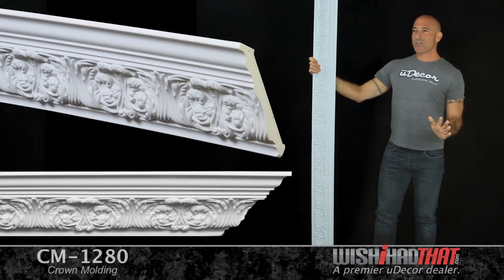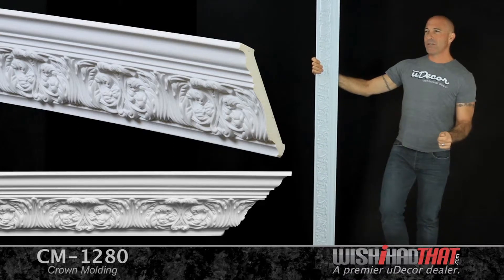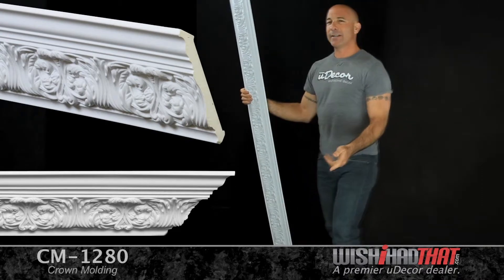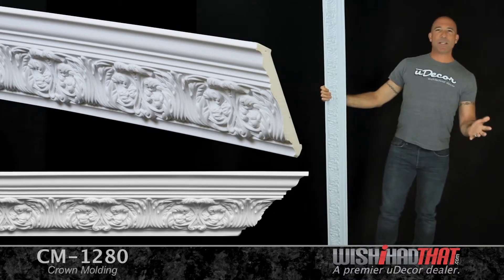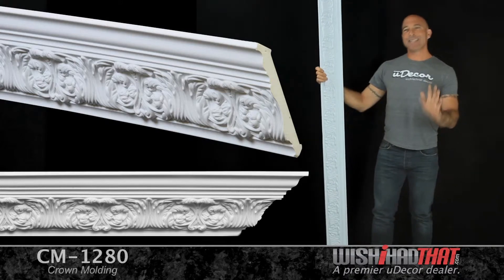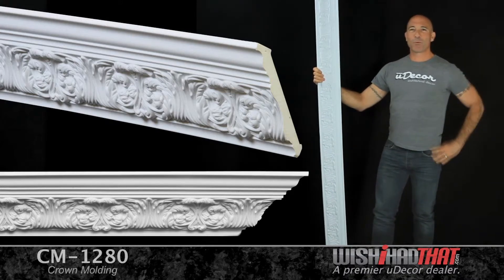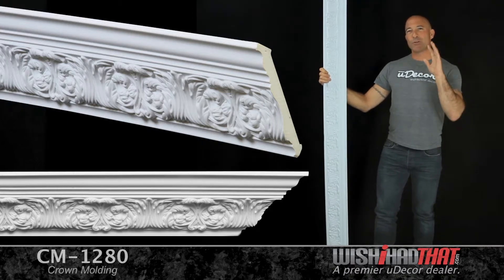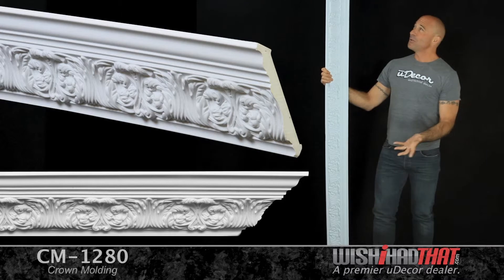They're also installable — is installable a word? That just does not sound right to me. Alright, I'm being told that installable is a word. They're installable outside your home as well as inside, thanks to their waterproof polyurethane design. Inside or out, we're sure you'll love this brand new addition to our collection.